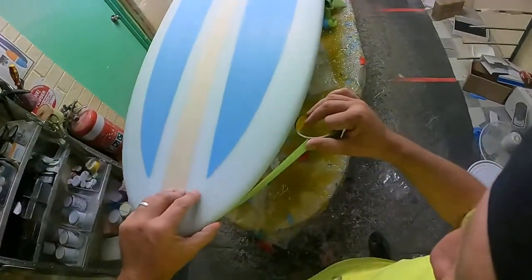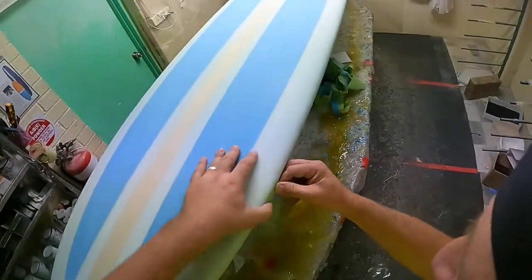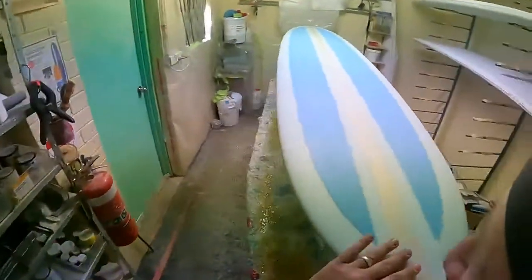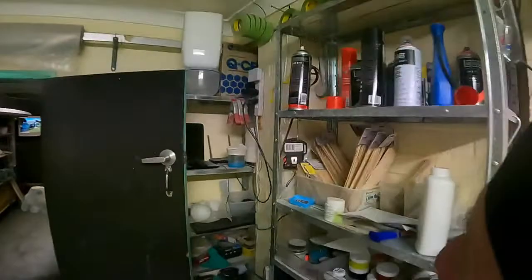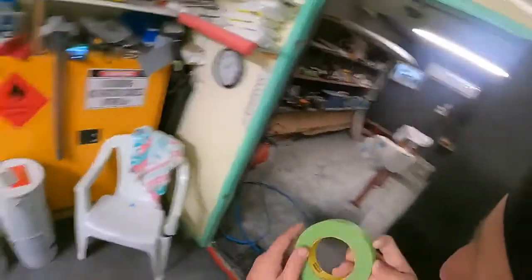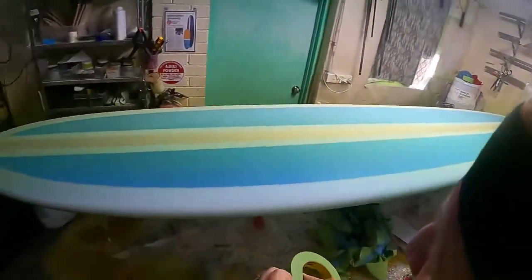I'd spend more time keeping your brushes clean, straining your resin before you put it on the board — all those sort of things to try and get rid of any of those particles. Because if they're covered in gritty particles, it's a shit to cut back. Simple as that.